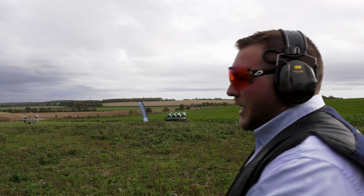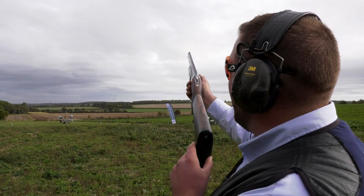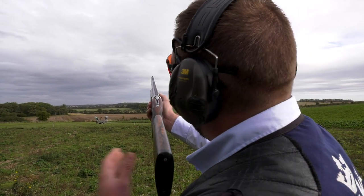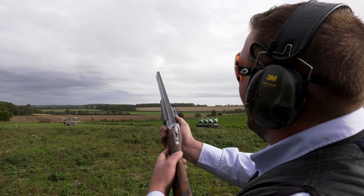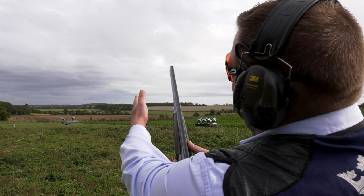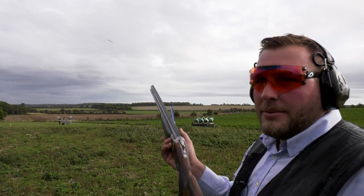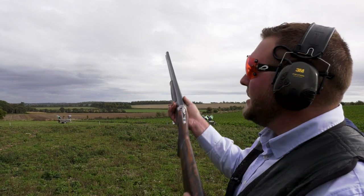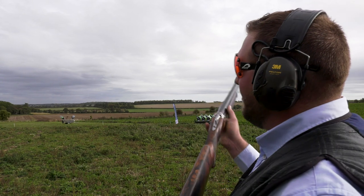By moving the gun too quickly — if we're going to shoot the target here and we come back to our hold point — if I say pull and the target comes out and I start to move, then I've got this big gap between the clay and the barrel. I've got two choices: I've got to slow the swing down to let the clay catch up, or I've got to basically stop, let the clay catch up and go again, and then my swing's not matching the target.